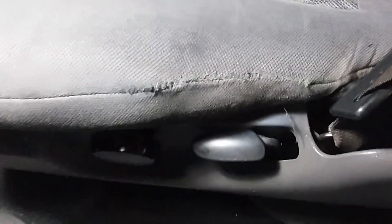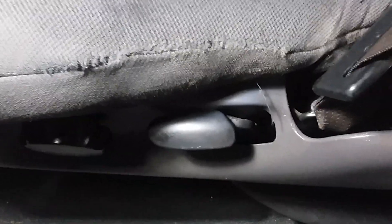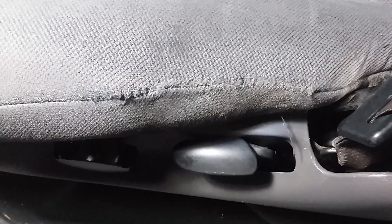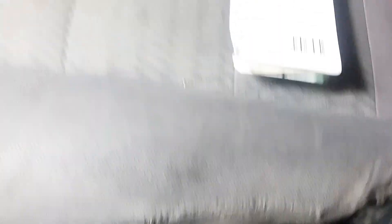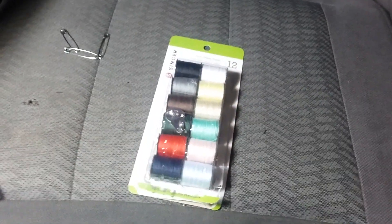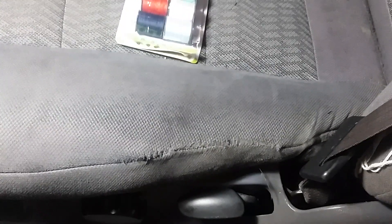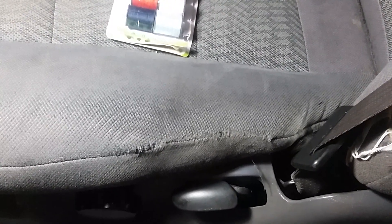I pushed all the stuffing back in there — came out pretty good. At the end I just did a couple loops, then stuck my needle through and tied a regular knot — worked out pretty good. So if you get a rip like that, pick up this kit for $1.77 from Walmart, get yourself some scissors, and you too can fix a rip or a tear in your upholstery. Take it easy.